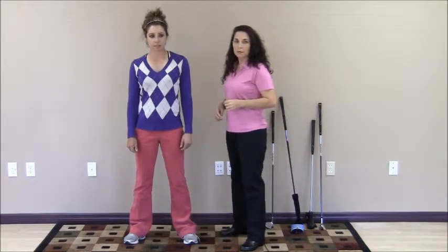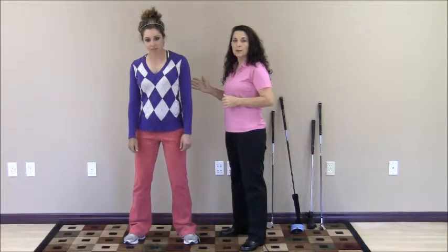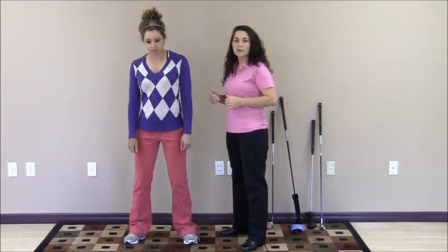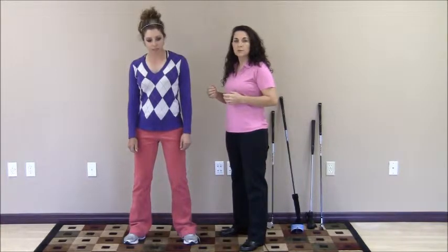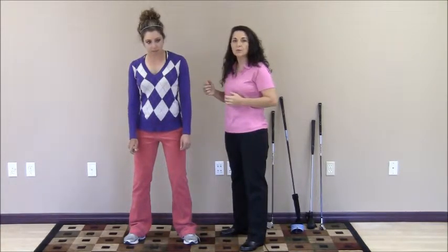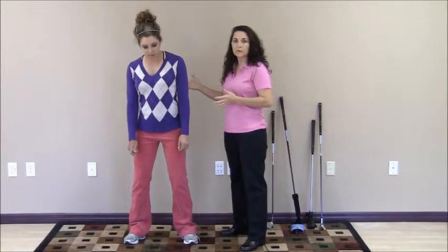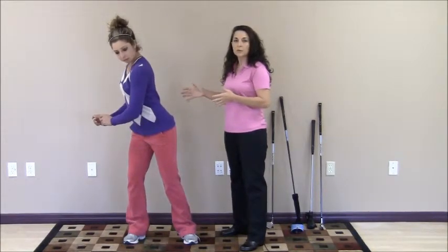Golfers prep their pelvis by rotating to the right prior to the downswing, then rotating their pelvis to the left. This prep creates stored force in the musculature that naturally wants to uncoil the pelvis back to neutral position, which is just standing facing you with your arms by your side. To move the pelvis to the right, you actually have to hold the position in the rotational place.